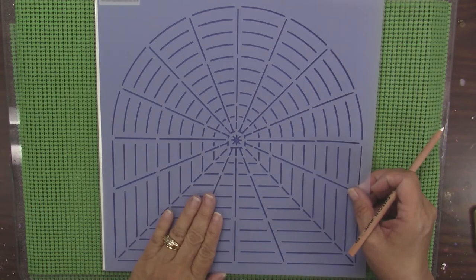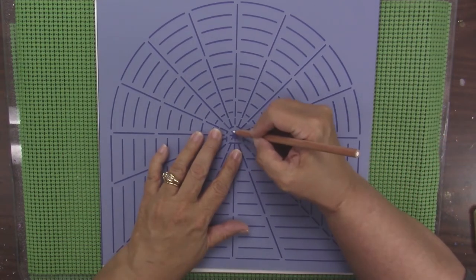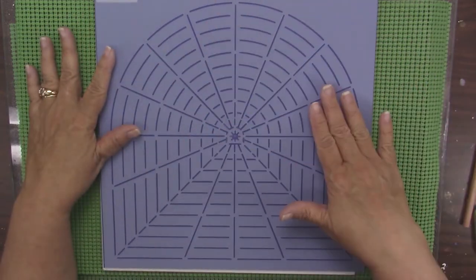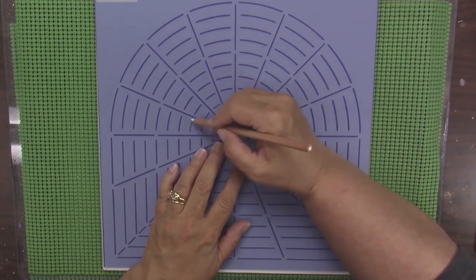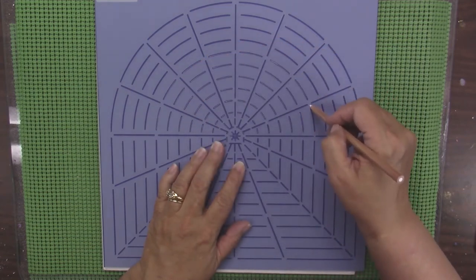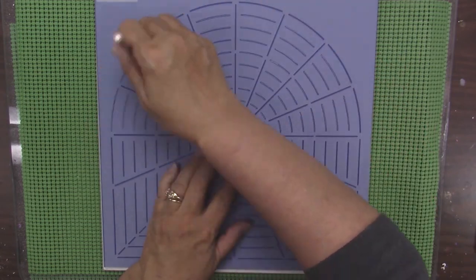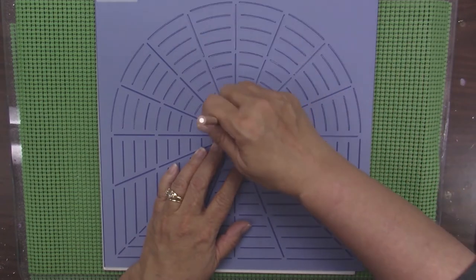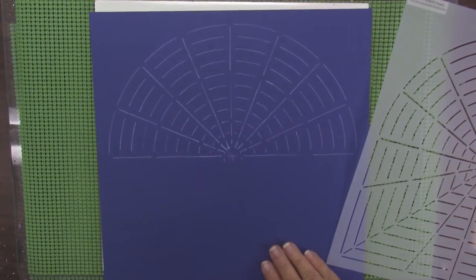Go ahead and place the stencil, and find the center in the center hole and just line that up. Then you're able to start marking it. You'll mark the top first. The other thing I want to mention is that you don't have to use all of these marks. These circles are every half inch and there are 16 segments, but use as many or as few as you need for the project that you've got. I do the circles and then go in and do the lines for the segments and get all of those marked.